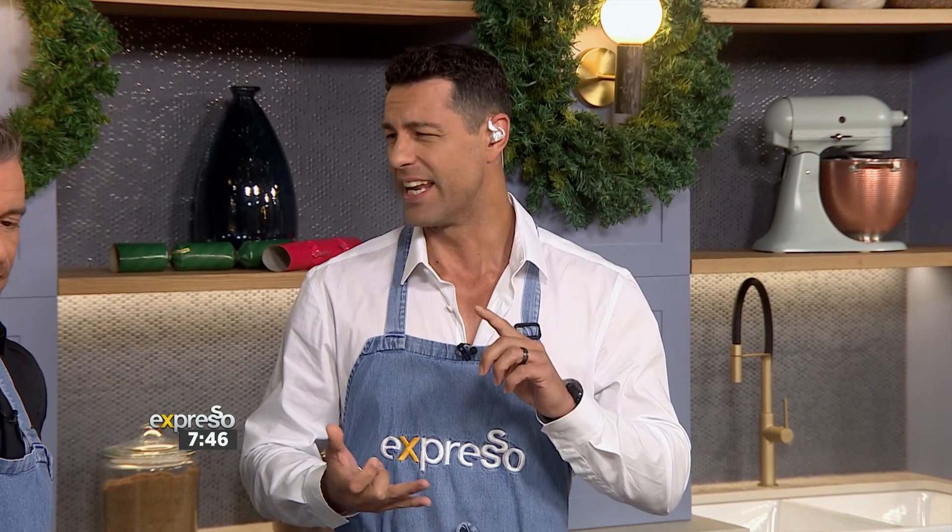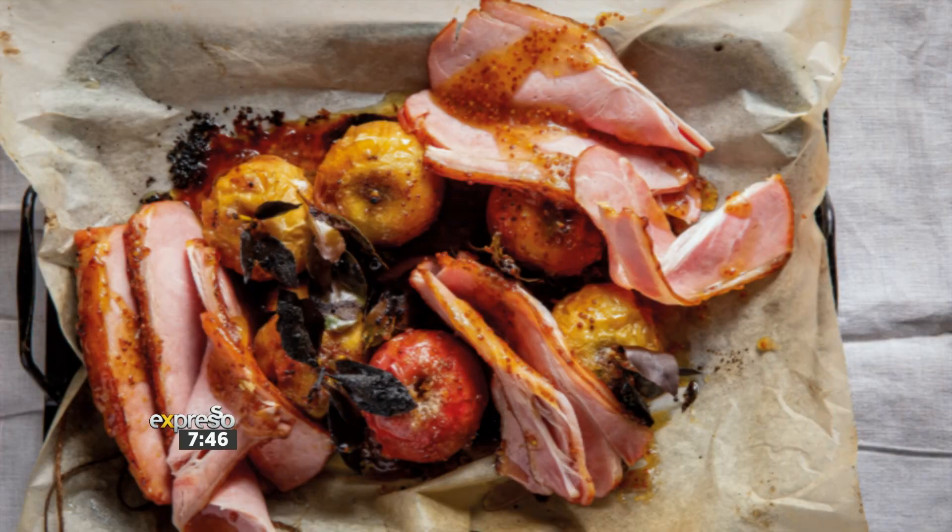Now we're going to sort your festive table, and gammon is always one of those favourites because it's delicious — something the family gravitates towards. It's traditional, flavourful, a versatile dish, and often the festive star of the Christmas table.